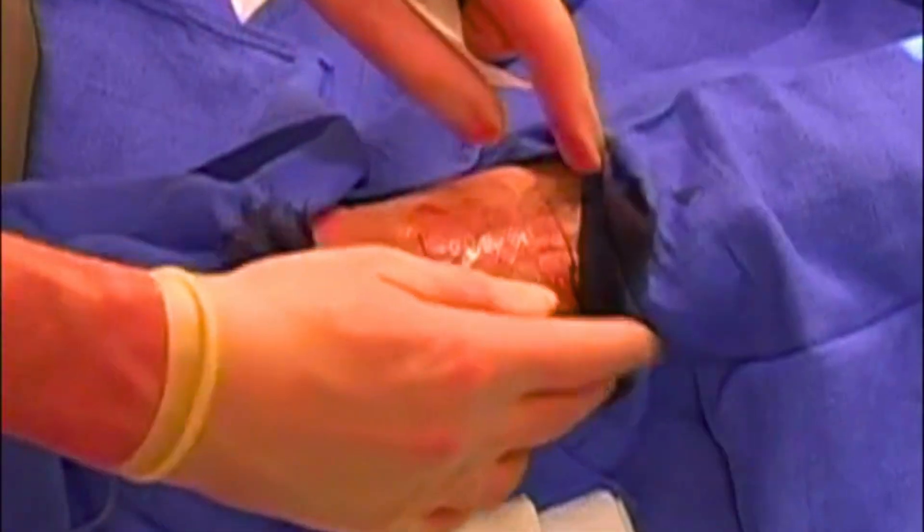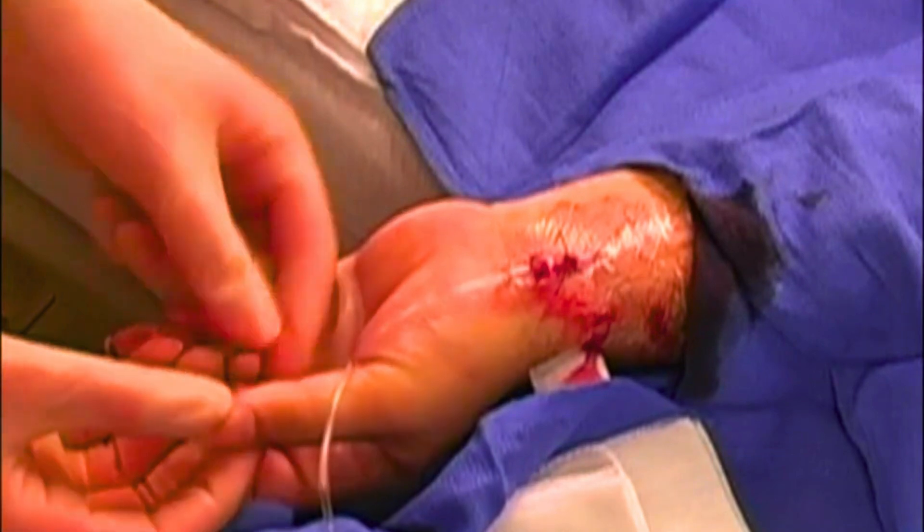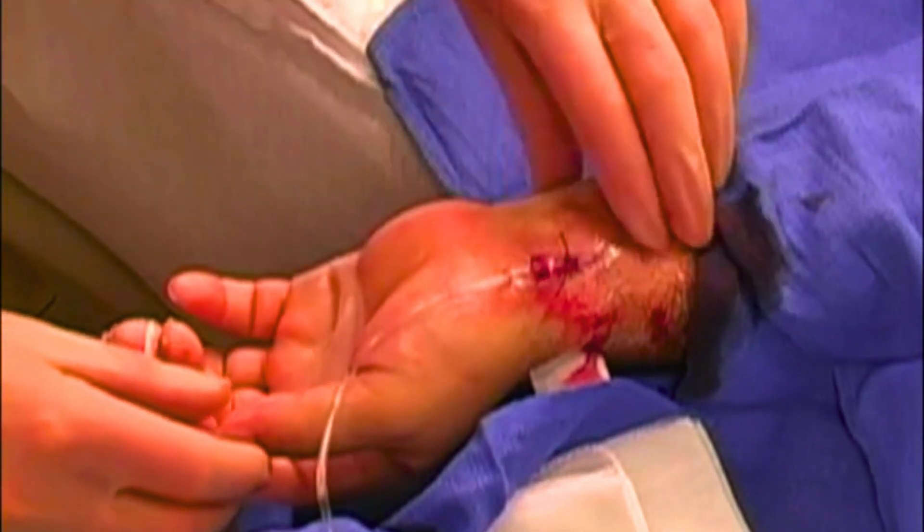After inserting the arterial line, we check the blood flow to the hand again by assessing capillary refill, temperature, and sensation. We continue to monitor the blood flow regularly while the line is in place.